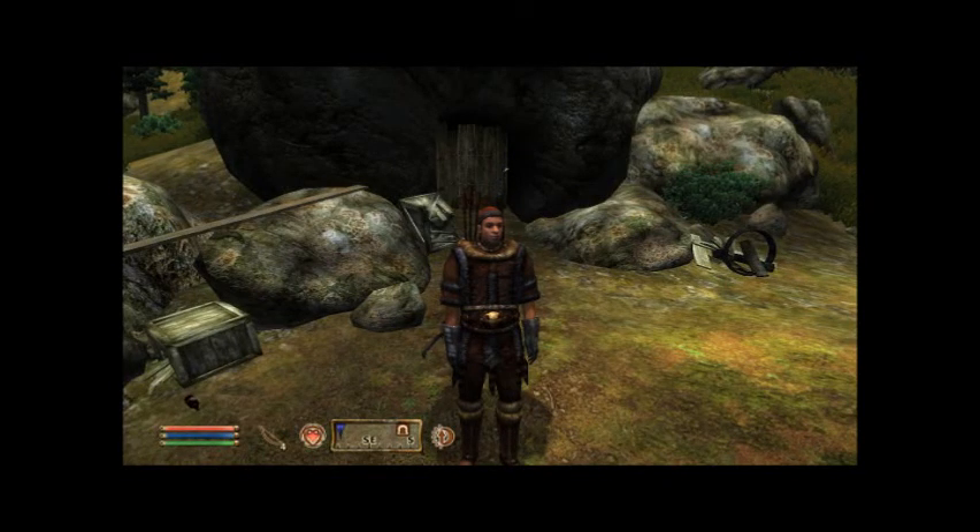Hey guys, this is Arden, and I am here with how to roleplay in the Elder Scrolls IV Oblivion Part 3.